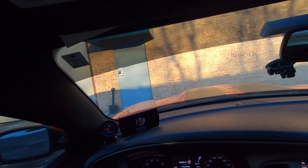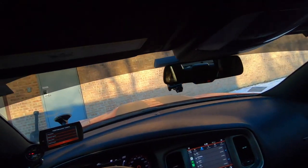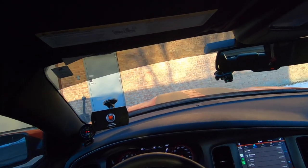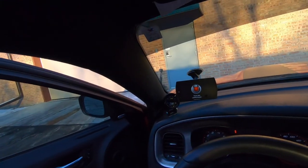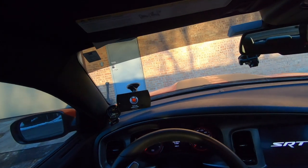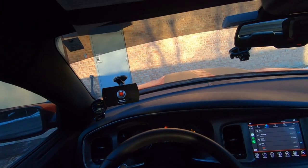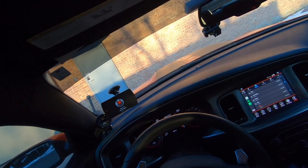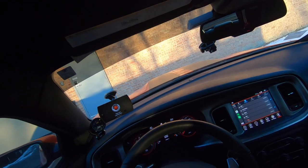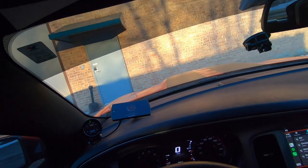We are good to go — let's start the car. We're gonna start it right now, turn it off, open the door, let it reset. There's a little bit of surge but not a big deal.